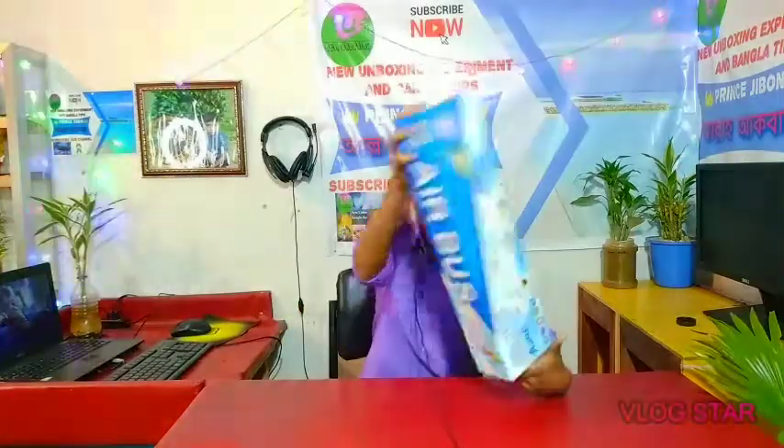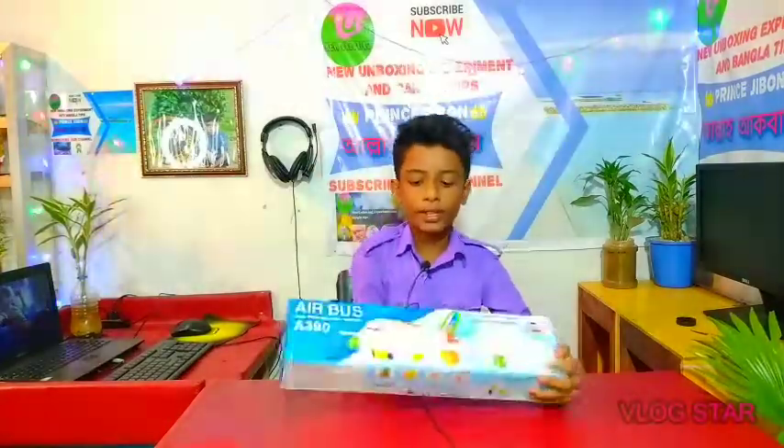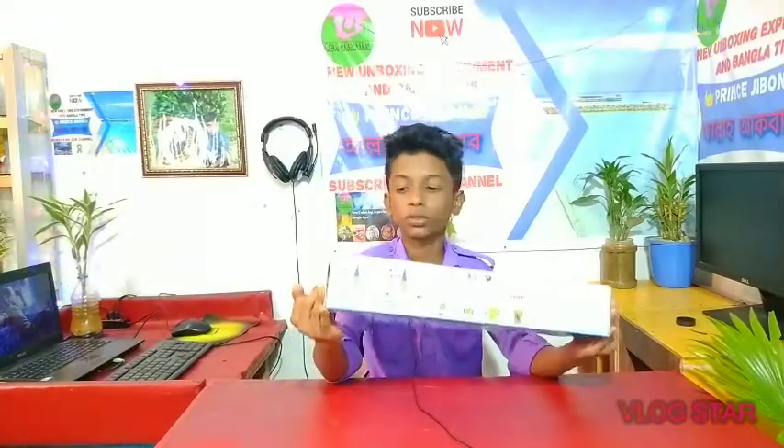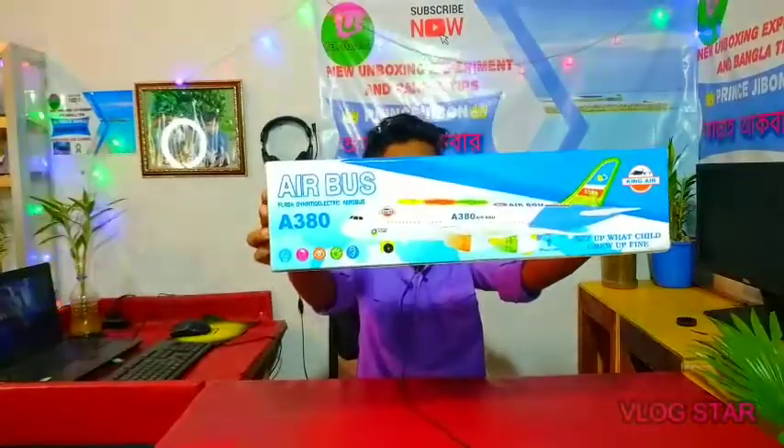I am going to unbox the Airbus. This is the Airbus. I am going to post it on our website.